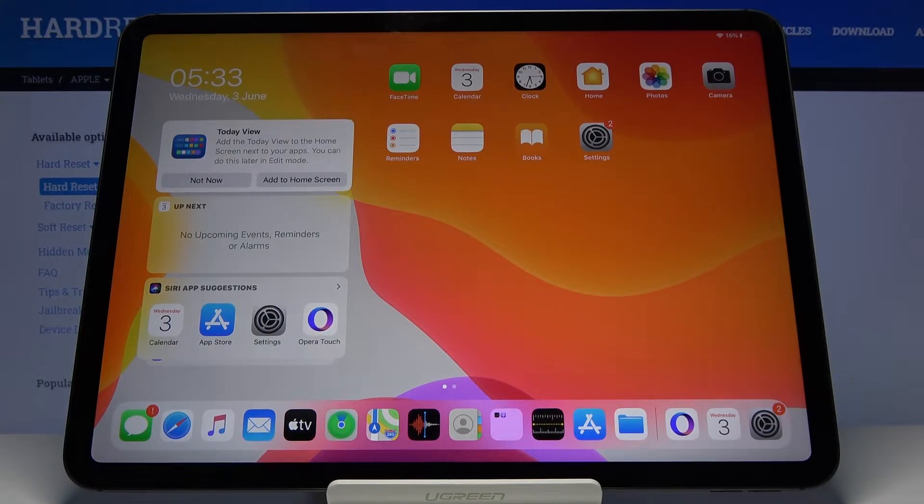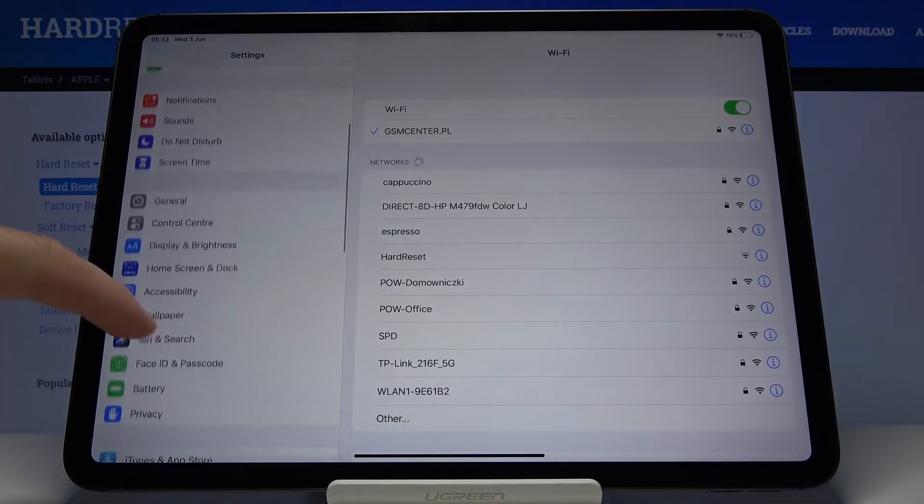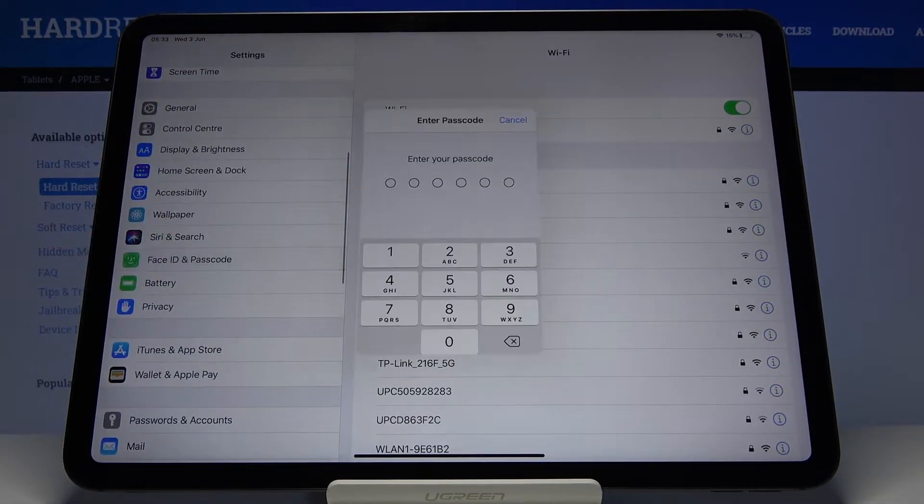Welcome. If you want to use Face Unlock on your iPad Pro 11 2020 for the first time, you have to go to Settings and scroll down and enter Face ID and Passcode.